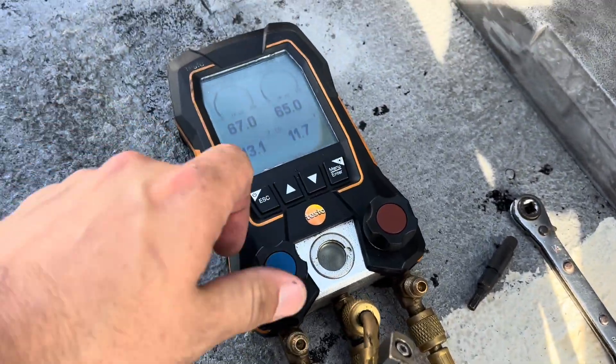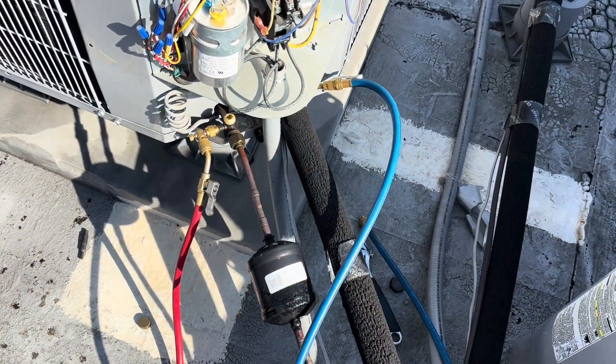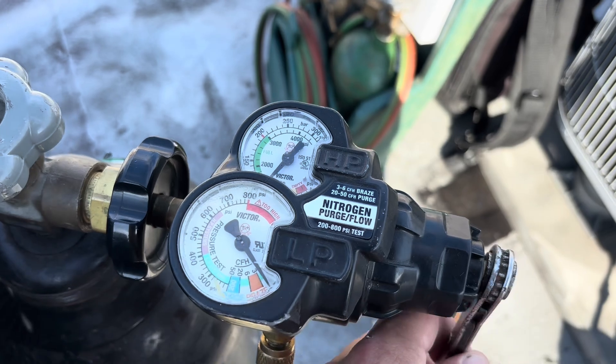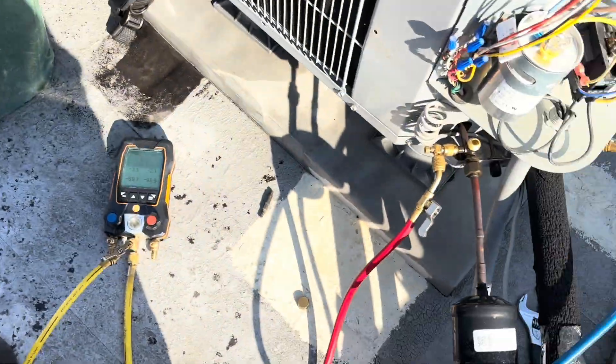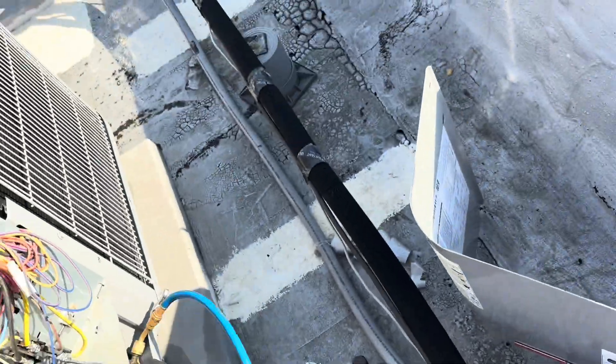I got it down to about 67 or so. I'm going to do this filter dryer first while I'm up here. I've got the nitro hooked up — I'm just going to bring this up to braze and weep it in through the high side and let it dump out the low side.